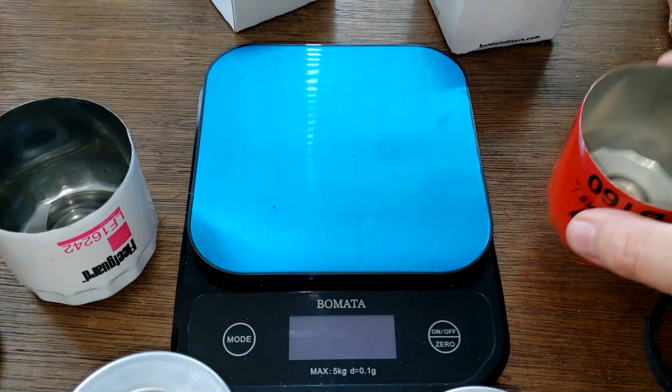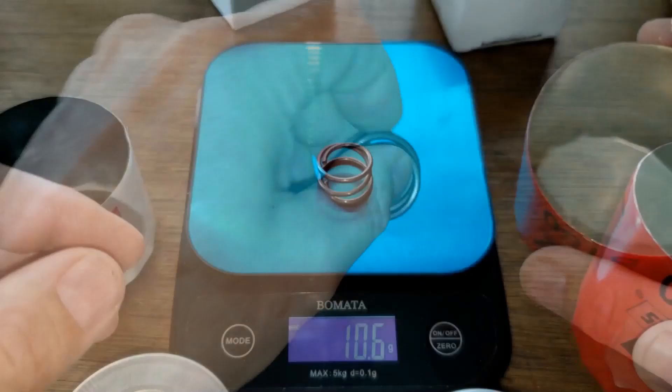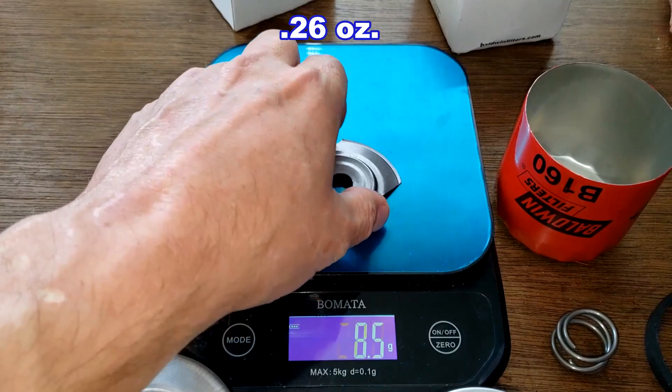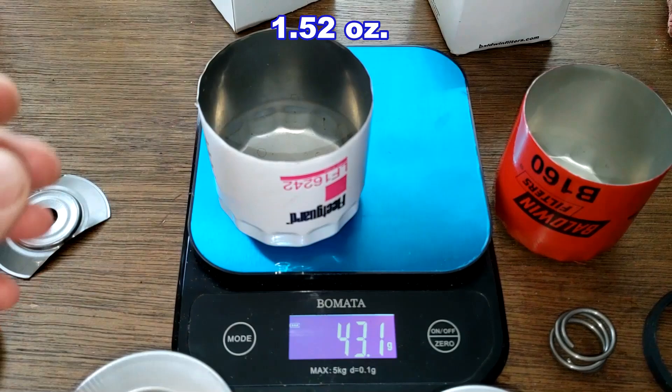The Baldwin has a coil spring weighing 10.6 grams. The Fleetguard has a stamped leaf spring which weighs 7.4 grams. The Fleetguard can weighs 43.1 grams.